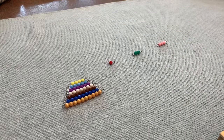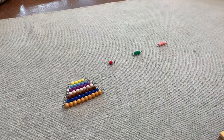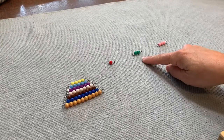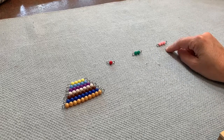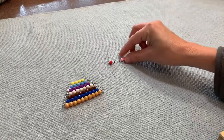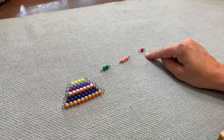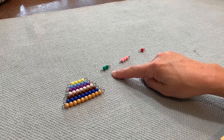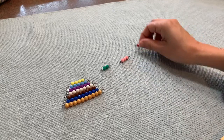Can you tell me what color is one? Red. What color is two? Green. Green. What color is three? Pink. Can you tell me what is this? Right, one. And what is this? Two. And three. Good job.